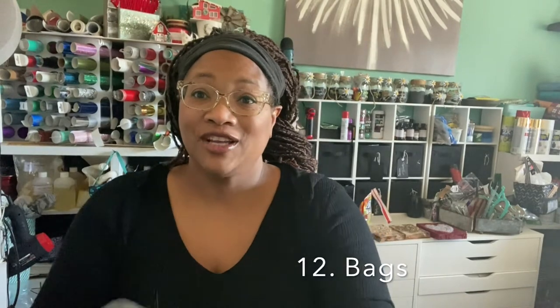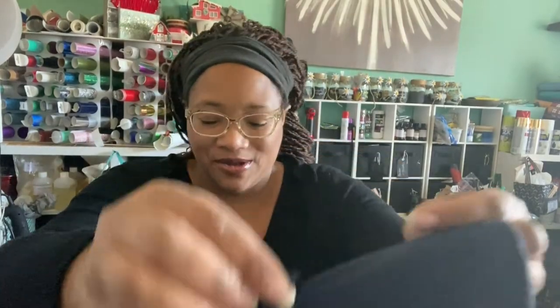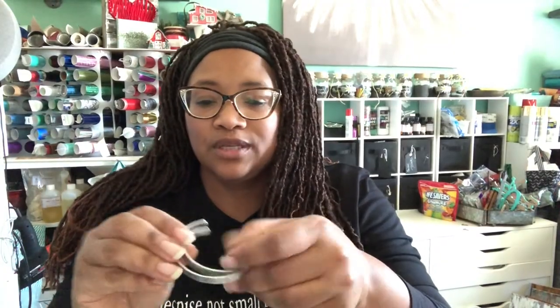The bag glows in the dark, just like this shirt that says 'despise not small beginnings' — that also glows in the dark, so I'm really excited about glow-in-the-dark stuff. Bags can be a trick-or-treat bag, an athletic bag, or a school bag where you put your kid's name or a little design special to them. Bags are another great way to use that Cricut.